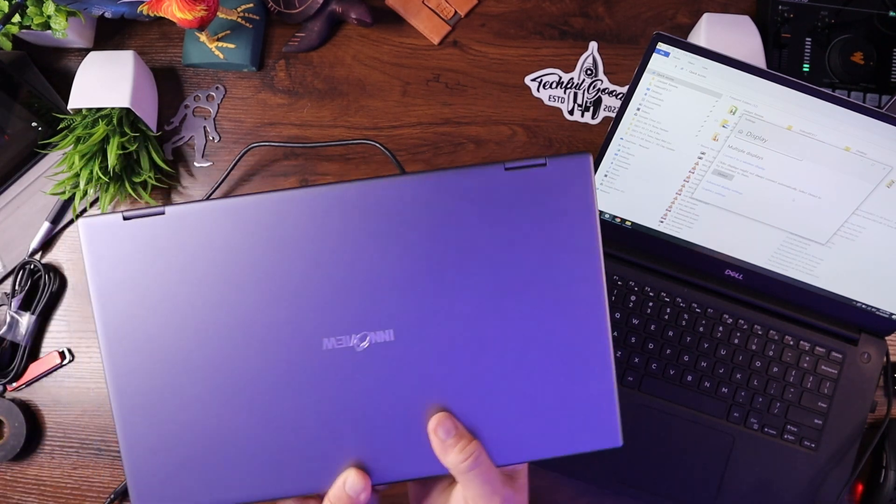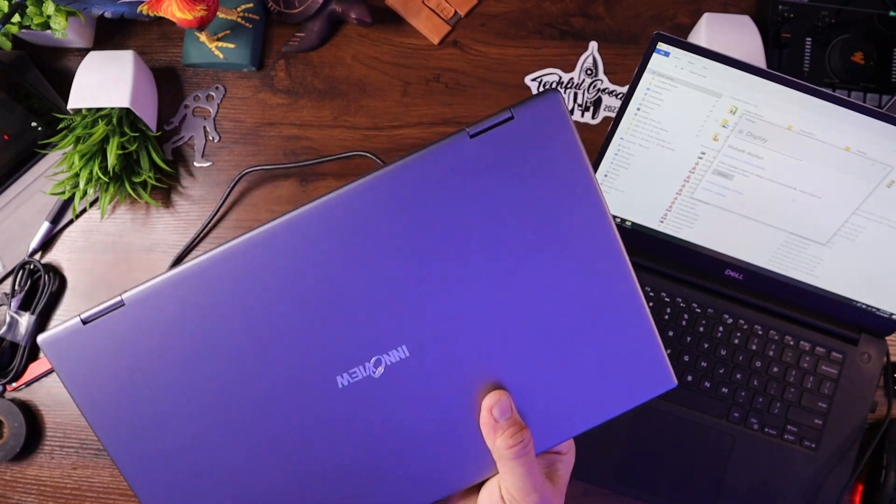This is an absolutely awesome system — I'm loving it. When you're done using it, unplug the cables and fold it up. Because of the clamshell design, it's just about the size of a laptop, and both screens are protected, so you don't have to worry about them getting crushed in a bag. It's probably about the same weight as a standard laptop since it is two monitors. I would have to say this is an absolute winner. Everything I've tried and tested today is so easy to use, easy to set up, and so versatile. Check out the link in the description below. Thanks to InnoView for sending this over — it's a great product. If this helped you out, toss me a like, hit subscribe, and I'll see you next time. This is Carl from Techful Goodies, and I'm out.